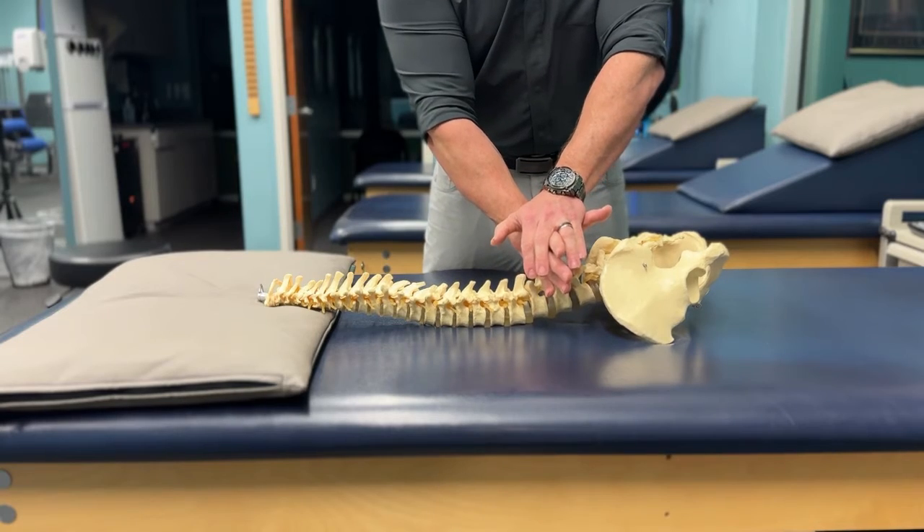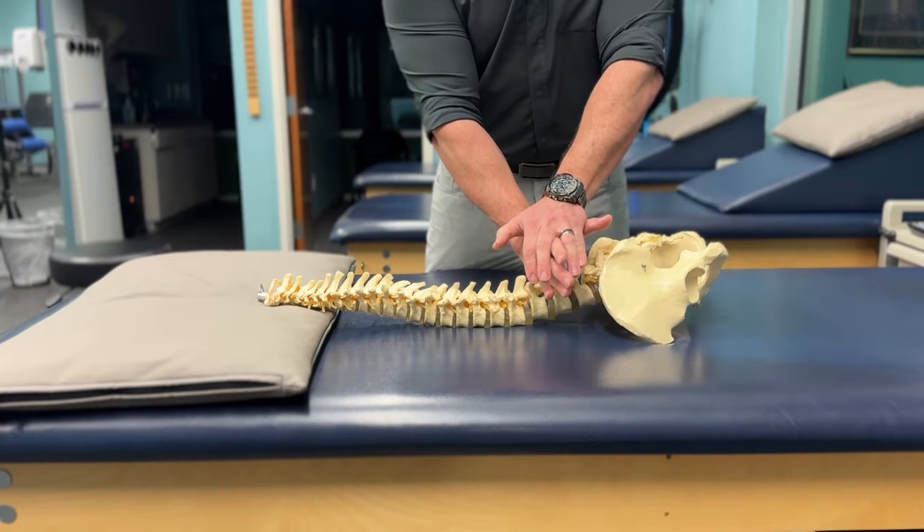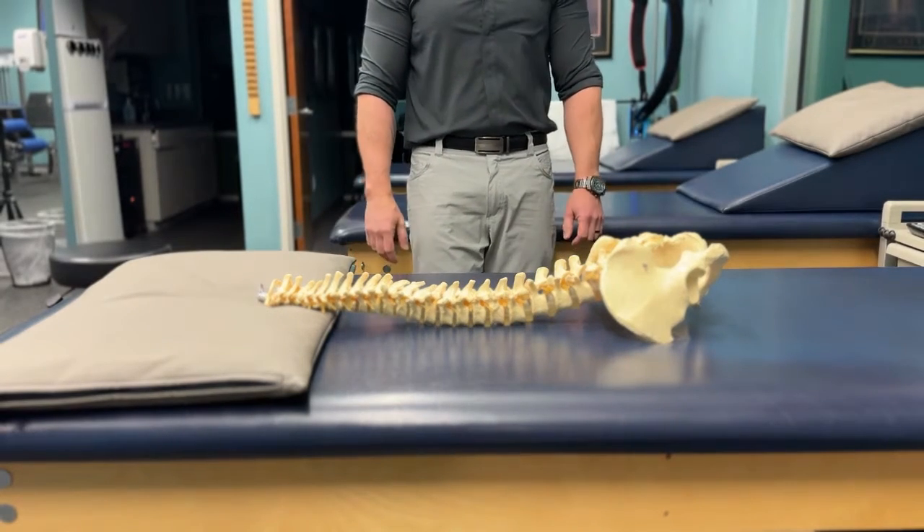Depending on the patient's tolerance and the overall goals of the treatment, three different types of mobilizations may be used. I'll do a quick demonstration of those three on a lumbar spine. Oscillatory joint mobilizations involve applying gentle pressure to the joint that is slow in speed and varies in the size of the movement. This type of mobilization is applied at various points throughout a joint's available range of motion and is graded accordingly to how well the patient can tolerate it.